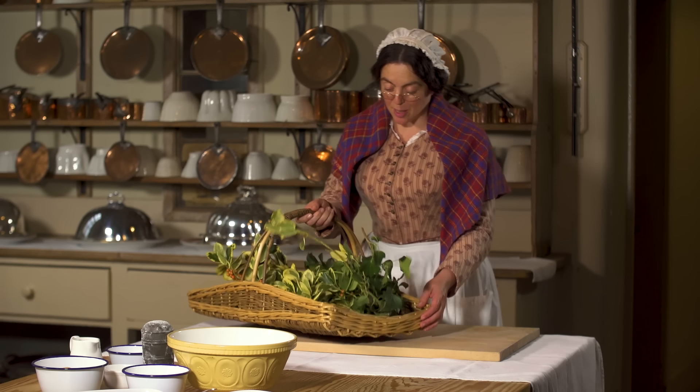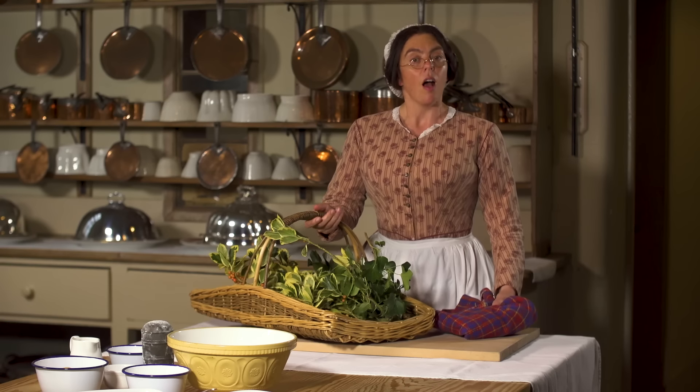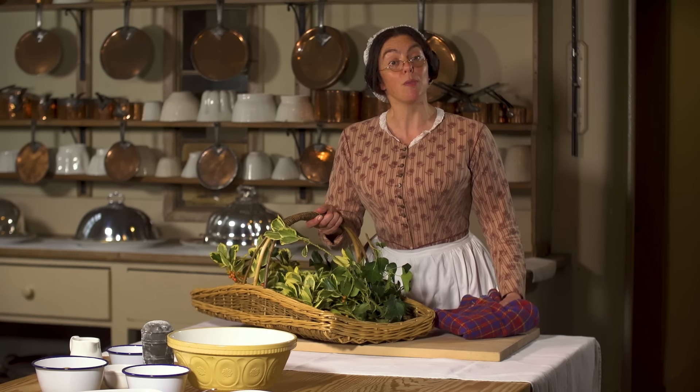Oh, Merry Christmas! I'm about to make the plum pudding. This is one of my favourite recipes from Eliza Acton's Modern Cookery. I have quite a few of her recipes in my cookbook because she's very, very good. I understand she was the first person to call plum pudding Christmas pudding.